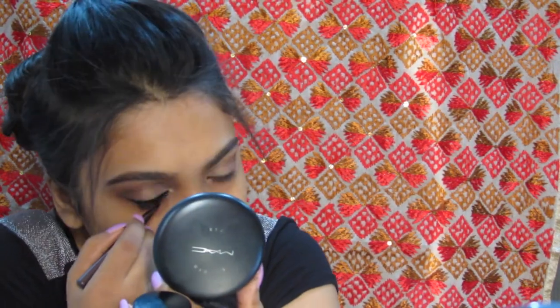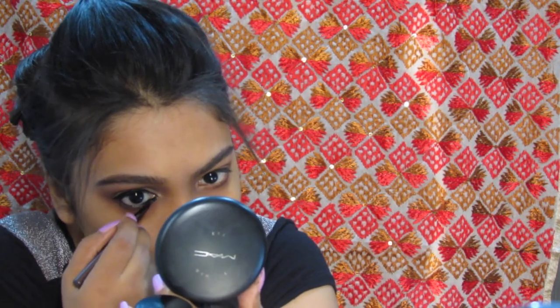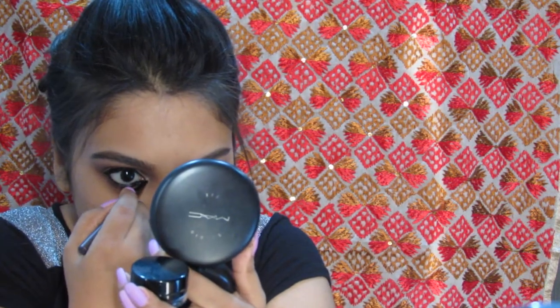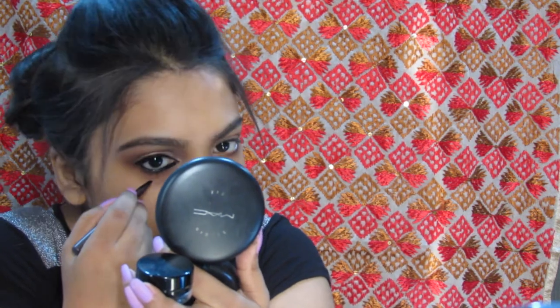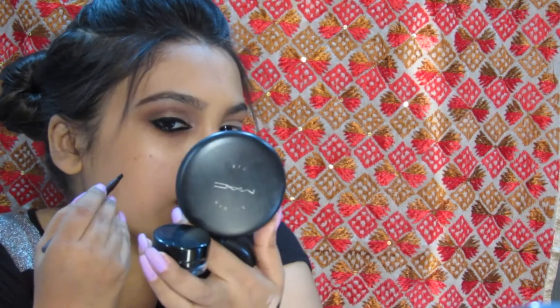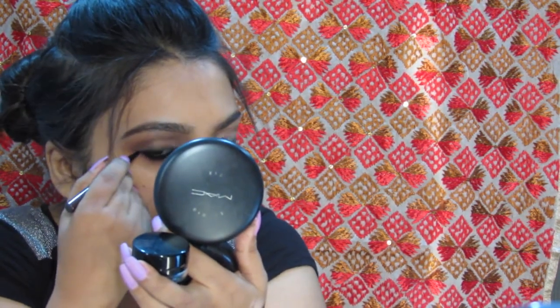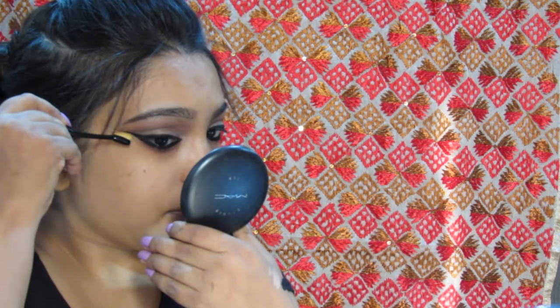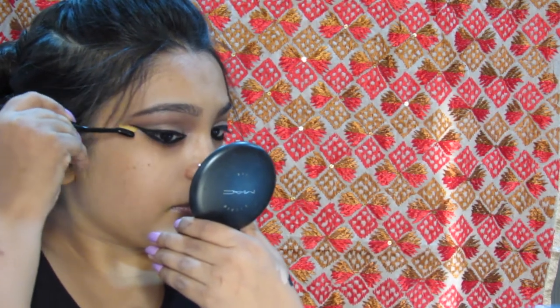For the lower lash, I want a nice thick liner, so I am putting the liner AMC 77 in the waterline as well as a little below the lash line and filling the gaps between the lashes. Once that's done, I am connecting that to the tiny wing that I created and extending it a bit. I am just cleaning out any imperfections, which also helps make the wing sharper.